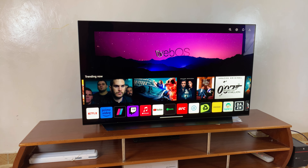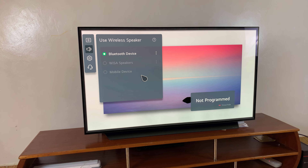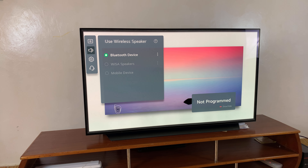I'll press the settings button, select All Settings, then choose Sound and select Sound Out. From here, all I need to do is select Use Wireless Speaker. Depending on your smart TV it could be slightly different, so just ensure that you've navigated to Bluetooth.